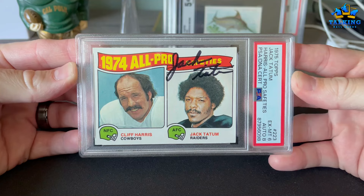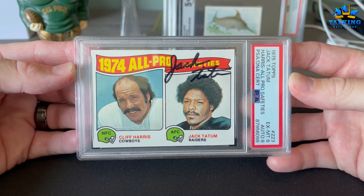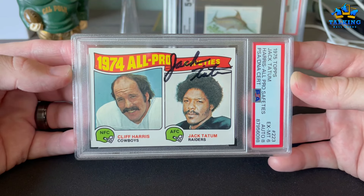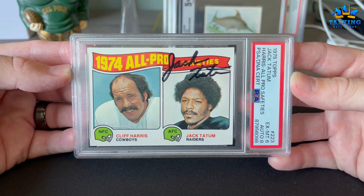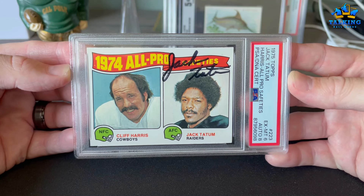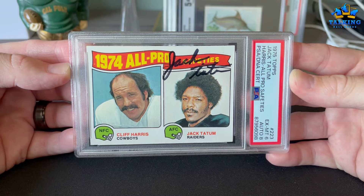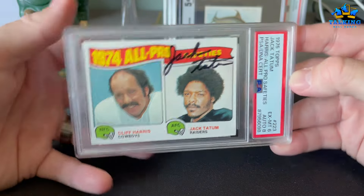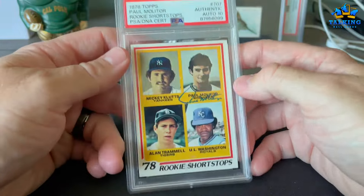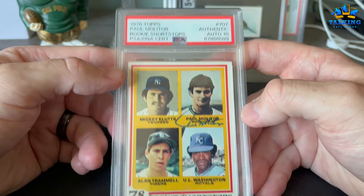This is a fun one — I picked this up from George at Diamond Yard, so I hope you guys follow his channel, great channel. Jack Tatum, the Assassin — I'm a huge fan of Jack Tatum. Thanks, George. Six on the card, eight on the auto. Jack Tatum passed away too soon, so anyways a really cool card.